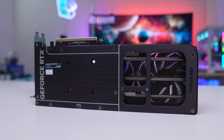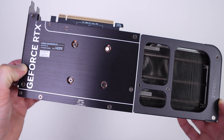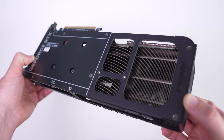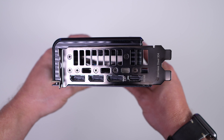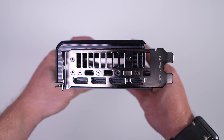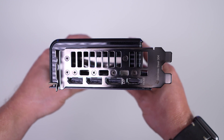Flipping the card over to the back, there is a full coverage metal backplate split into two parts: the part covering the PCB has a brushed finish, and at the end we have a frame section with openings for pass-through cooling. As far as connections go, you have three DisplayPort 2.1B and a single HDMI 2.1B. The card is slotted for two slots but is technically a 2.5 slot card, so keep that in mind.